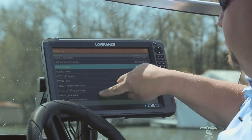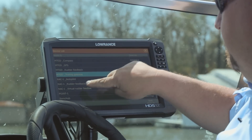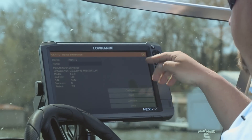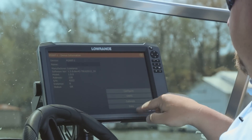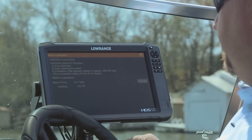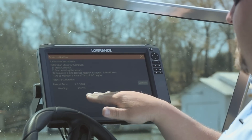From our Device List, we're going to scroll down until we see the 0.1, and we want to touch on the 0.1. Over here, it gives us the option to configure, calibrate, look at data. We're going to go ahead and touch Calibrate.